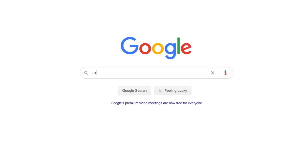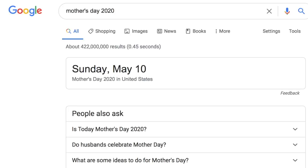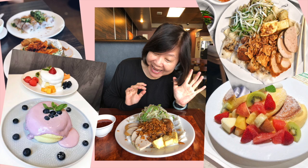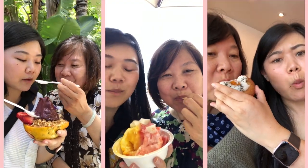Hi everyone! As you probably know, it was Mother's Day recently, and to celebrate, I decided to take on the challenge of cooking my mom's favorite dishes for breakfast, lunch, and dinner. Because there's no better way to show that you love someone than cooking them something from the heart, even if it tastes awful.